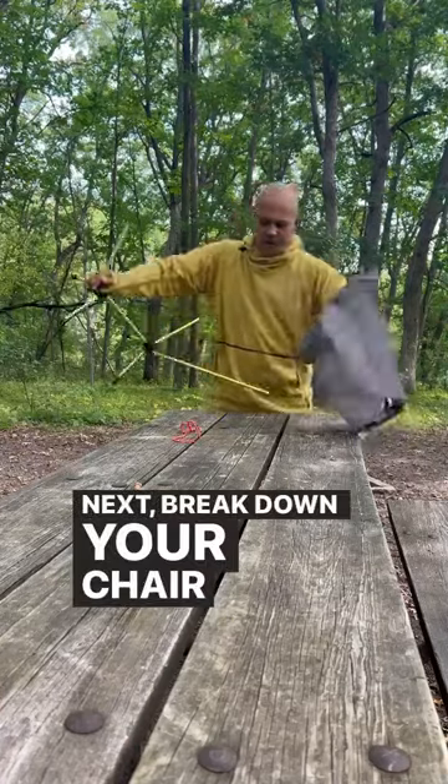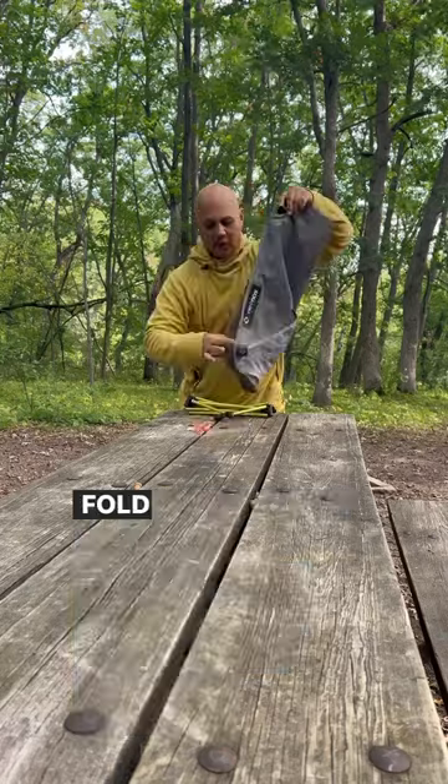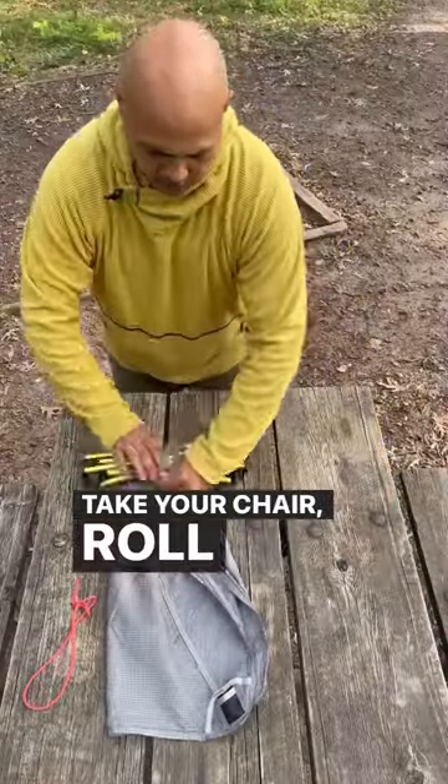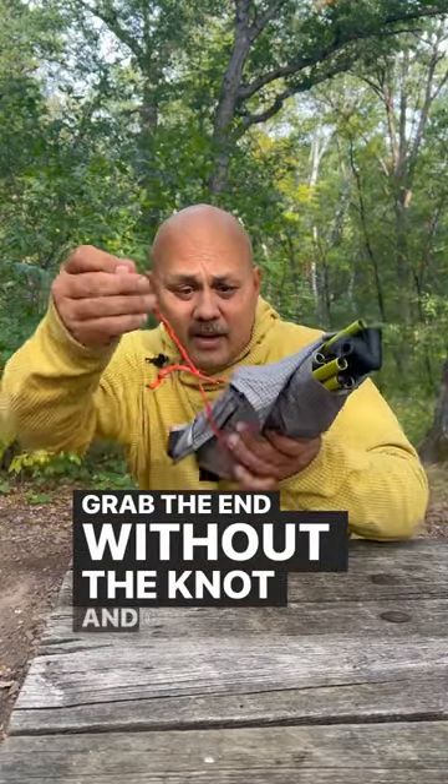Next, break down your chair and take your seat material and fold it in half. Take your chair, roll it up, take the little paracord loop that you made and just put it around the chair. Grab the end without the knot and cinch it down.